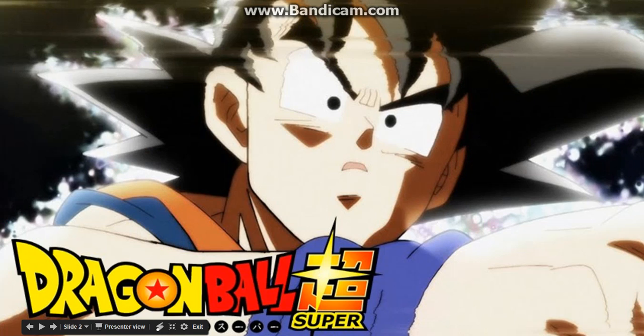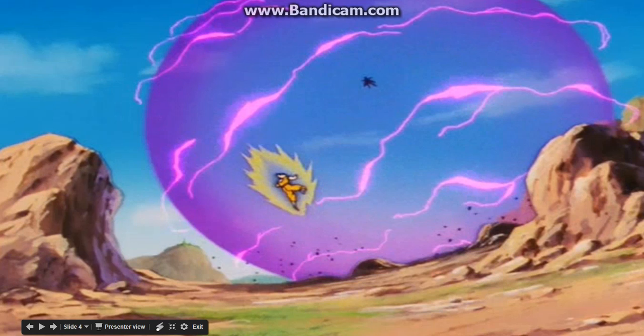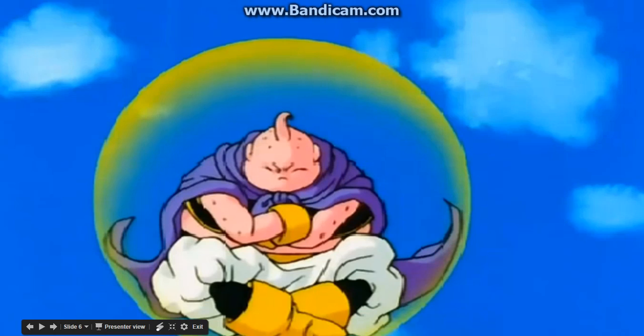A lot of people think this energy barrier technique is some crazy new technique, but it's not. The very first time this technique was used was in Dragon Ball, where Goku uses it against King Piccolo. In the Android saga, Perfect Cell uses it against Goku to block ki blasts, and Fat Boo uses it in the Buu saga to deflect bullets from the military.